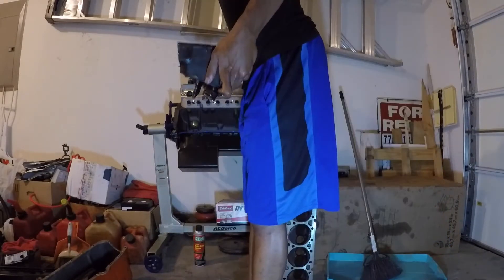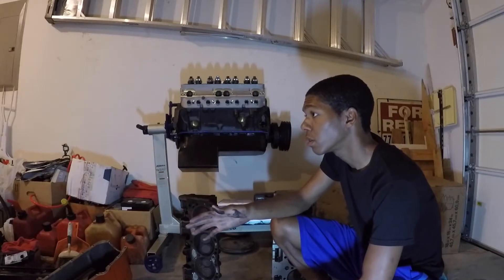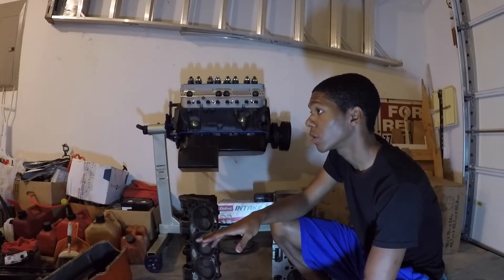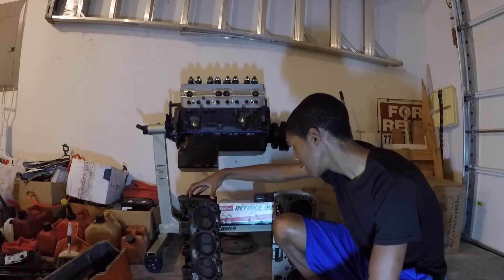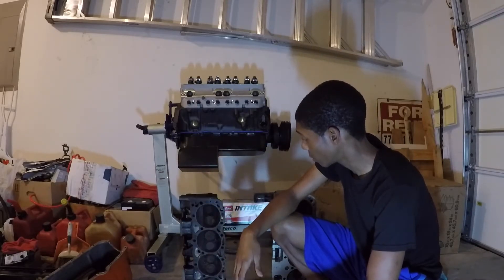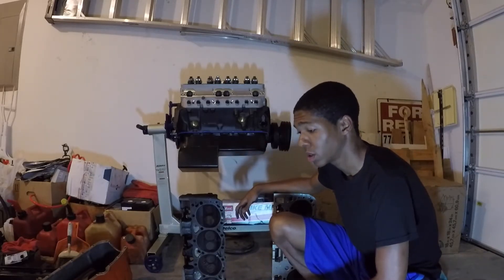Now with the cast iron cylinder head I weigh 173 pounds. So 173 minus 128 is 45 pounds — this thing is 45 pounds. It might not seem like a lot, but when it's dense and concentrated in one spot, 45 pounds is a lot. So the weight difference is 45 pounds for cast iron versus 28 pounds for aluminum.